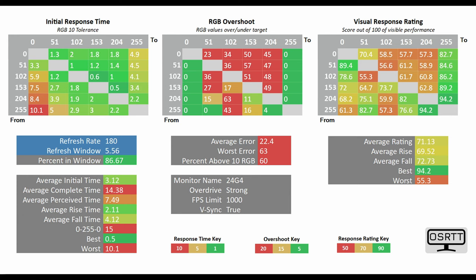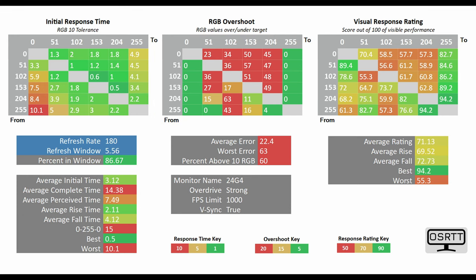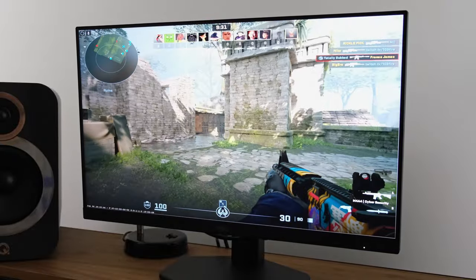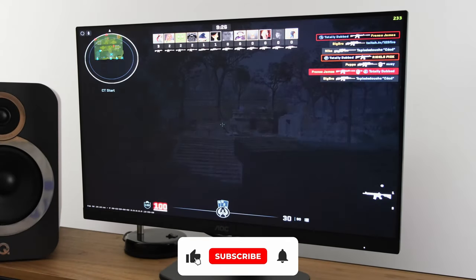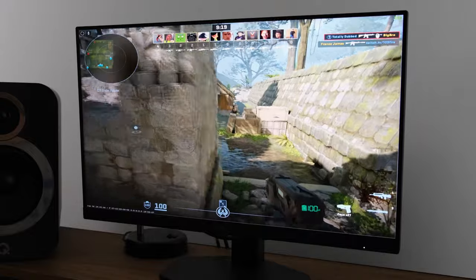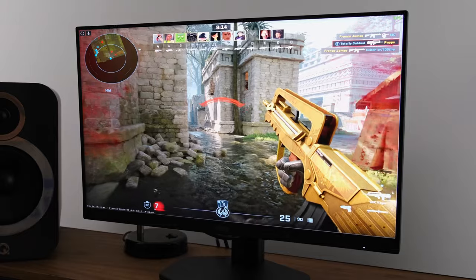You can dial this monitor to the strong mode overdrive, but this will incur a lot more RGB overshoot. Even in a game like Counter-Strike 2, which still doesn't look as good as some more graphically intense games, it is actually a little bit off-putting. But if you can put up with it, the average initial time drops down to 3.12 milliseconds. Ultimately, in the games I was playing, I much preferred using the medium overdrive, as it seemed to give me the best of both worlds — pretty much no RGB overshoot while also giving a pretty fast response time.